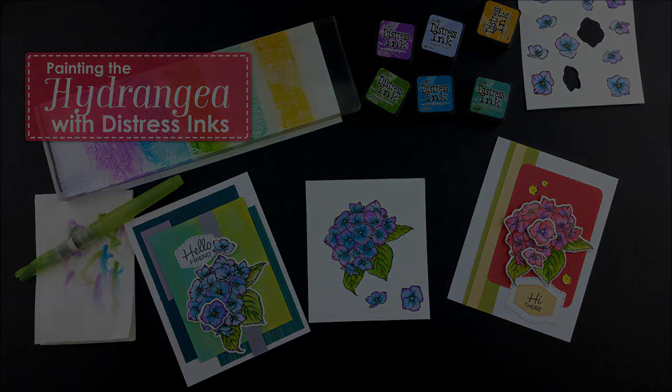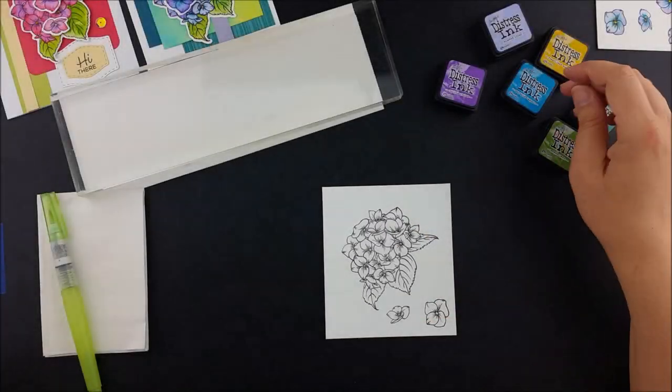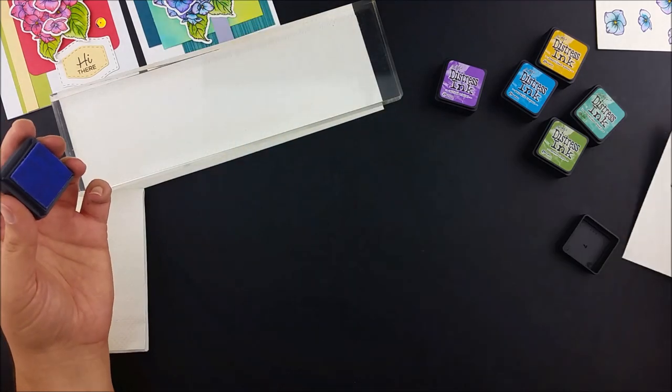Hello, Julie from Technique Tuesday here. Today I'm using distressed inks to paint the happy hydrangea flower from the Greenhouse Society collection.